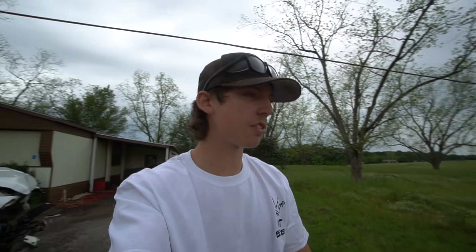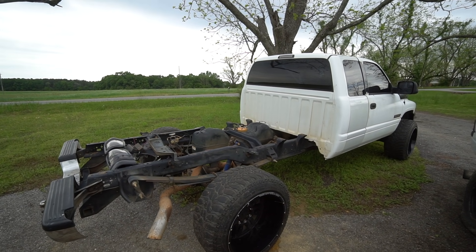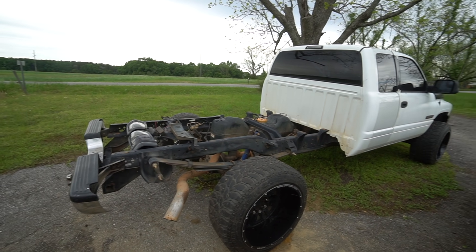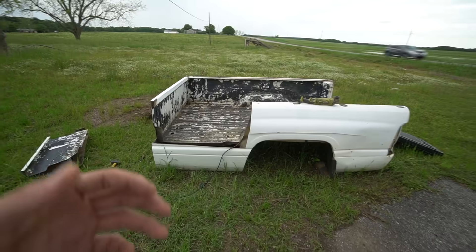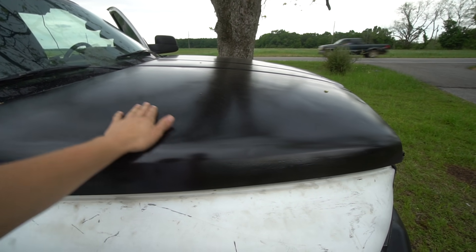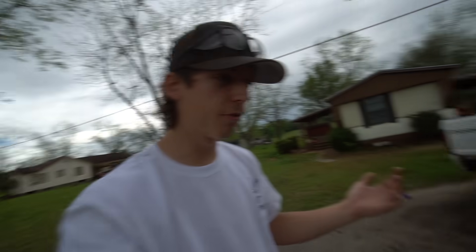After we get this all cut, I may even put it on before I weld the new metal, because this is what the truck has been looking like for the last six months. I need a bed on here to be able to drive — or at least something that doesn't look like this. I re-sprayed the hood in black, and then sprayed the bumper in black with spray paint. It's not professional. It looks good from about 10 feet away.